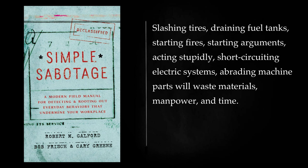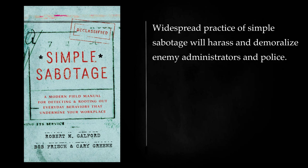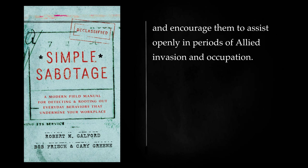Occurring on a wide scale, simple sabotage will be a constant and tangible drag on the war effort of the enemy. Simple sabotage may also have secondary results of more or less value. Widespread practice of simple sabotage will harass and demoralize enemy administrators and police. Further, success may embolden the citizen saboteur eventually to find colleagues who can assist him in sabotage of greater dimensions. Finally, the very practice of simple sabotage by natives in enemy or occupied territory may make these individuals identify themselves actively with the United Nations war effort, and encourage them to assist openly in periods of allied invasion and occupation.